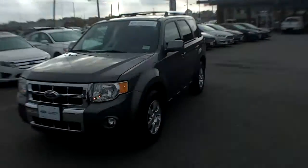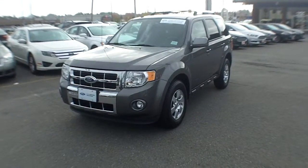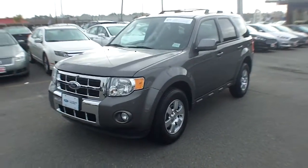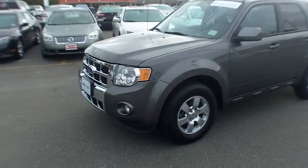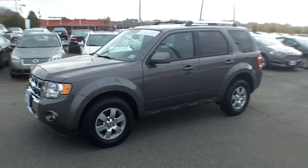Good morning and welcome to YankeeFord.com. The sales manager has asked me to show you the latest acquisition. What a beautiful Ford Escape. It's certified pre-owned, which means it comes with that seven-year, 100,000-mile warranty. I'd be glad to explain that to you in detail on your visit.